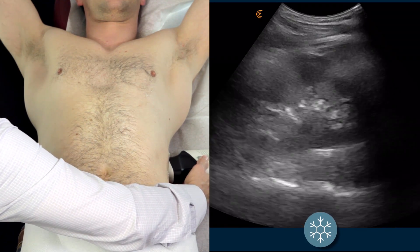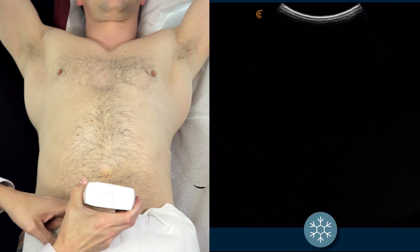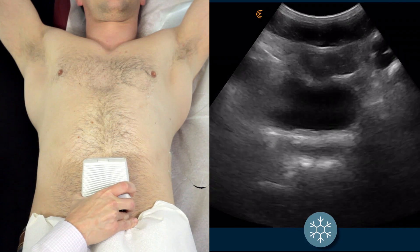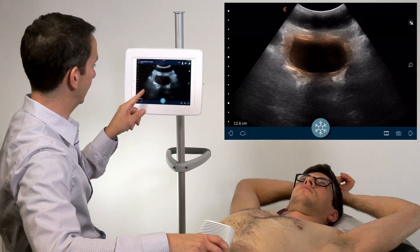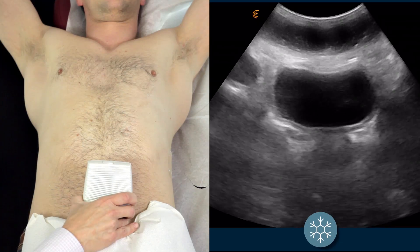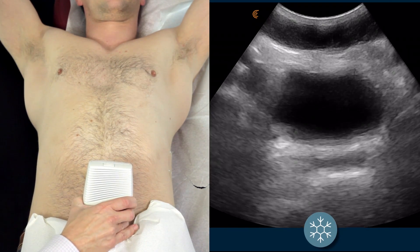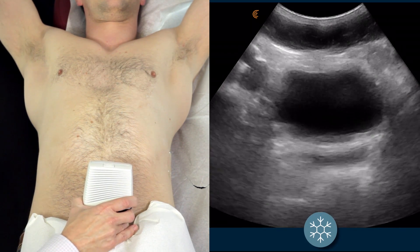When you are finished with your assessment of the left kidney, bring the scanner down to the bladder. You may need to tip the scanner down in order to identify the bladder. Perform a nice slow sweep through the bladder, assessing it and also assessing the junction spaces of the ureters.